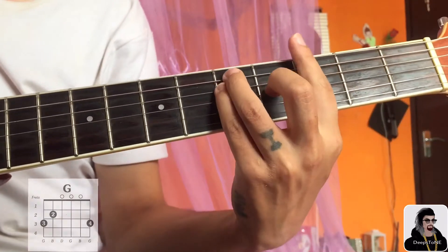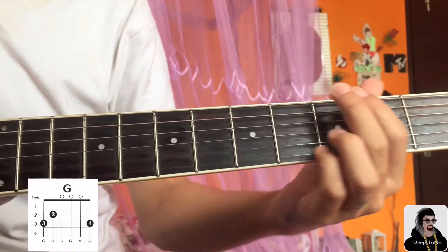Then the second chord is G major. You can do this chord like this.